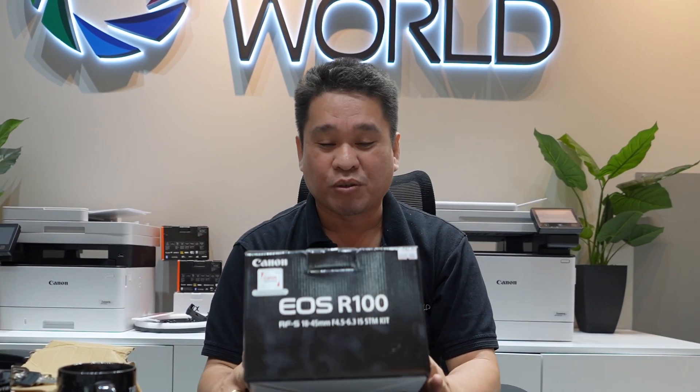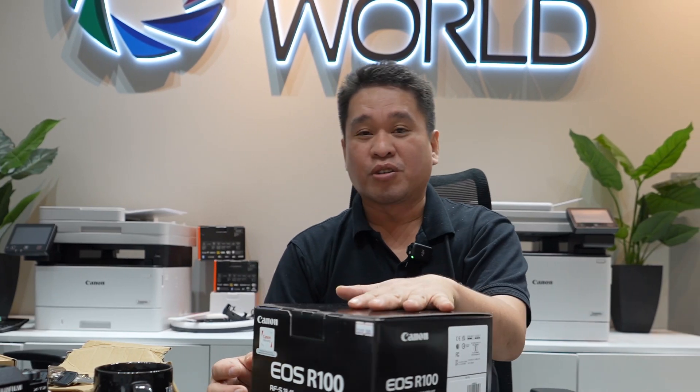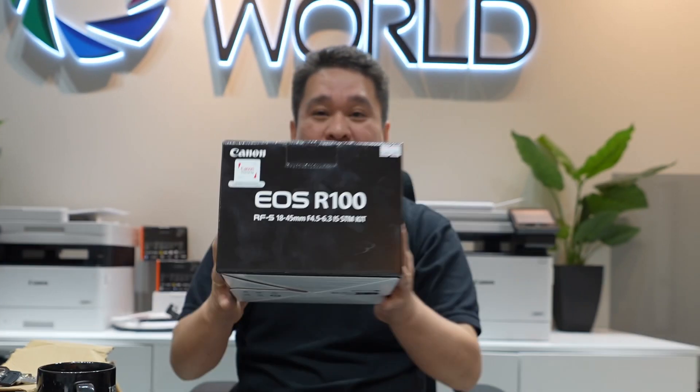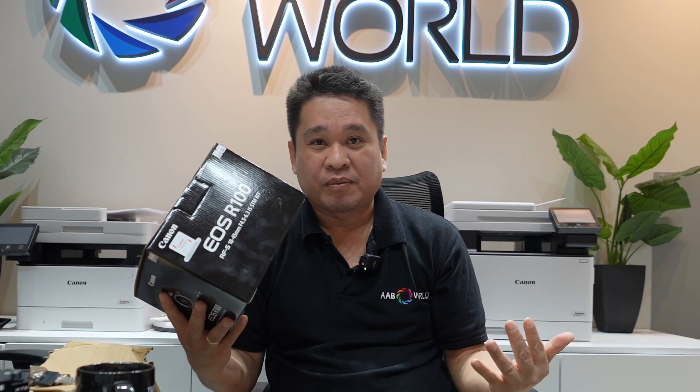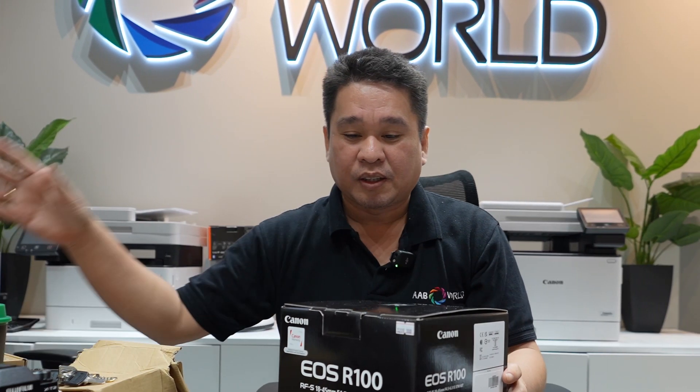Hello guys, so today it's another unboxing. We have a new camera from Canon — the Canon EOS R100. This is the new entry-level camera from Canon.